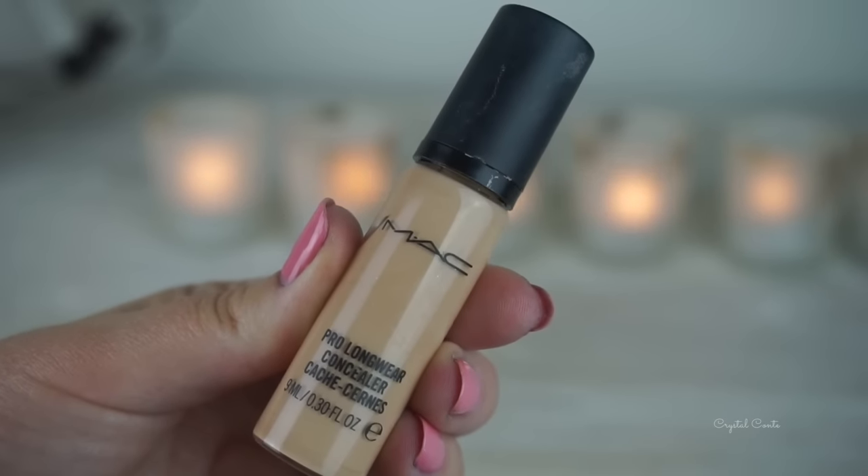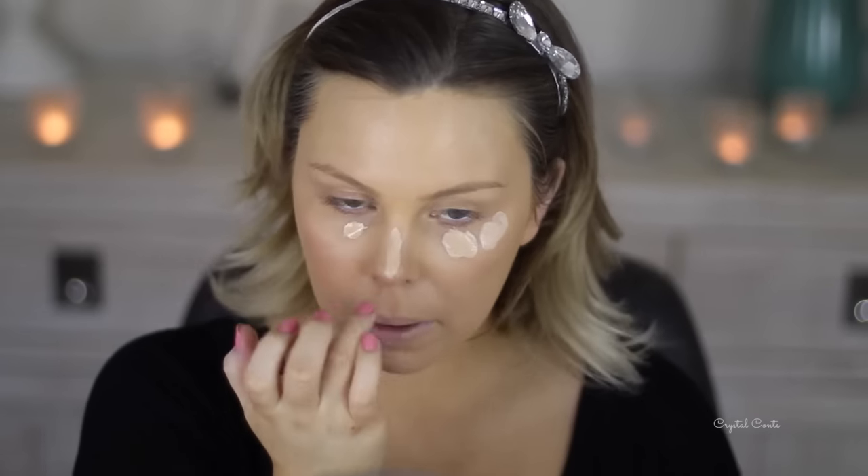Now I'm going in with concealer. I'm using my MAC Pro Longwear Concealer and I'm just placing it underneath my eyes, down my nose, forehead and chin, blending it out a little bit with my fingers first and then going over with my beauty sponge and blending it all into the foundation so it looks nice and seamless.